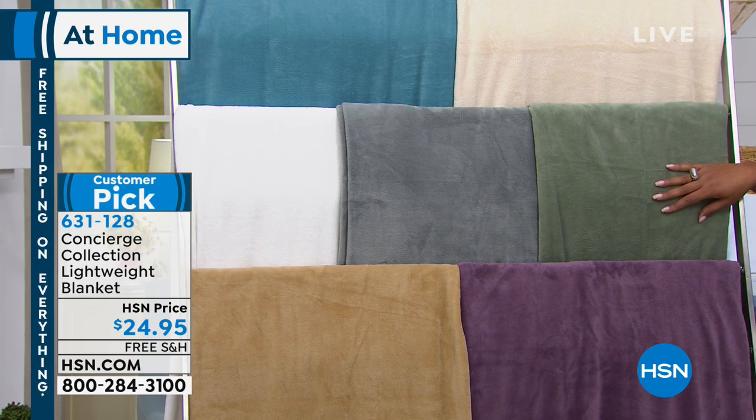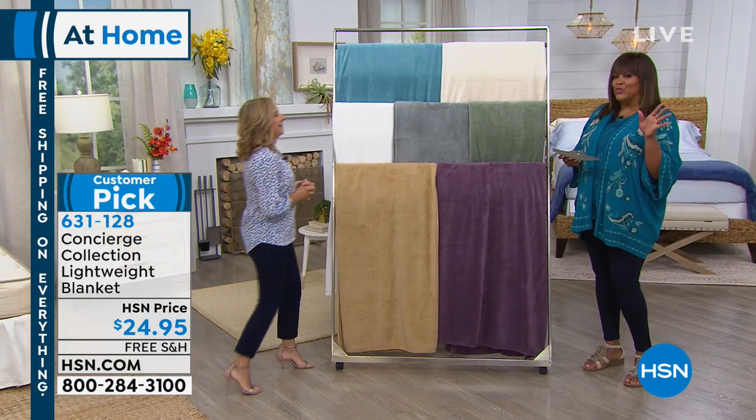So no matter if you get the twin, the full queen, or the king, it's all one price. I want to bring in Ellen Bunner, because she is our home solutions expert, our bedding — I call her the bedding industry guru.